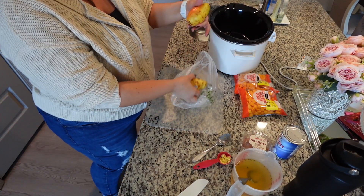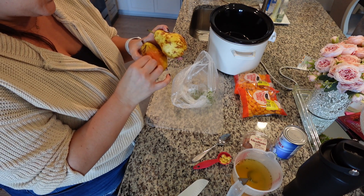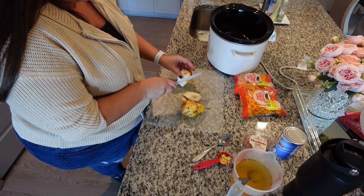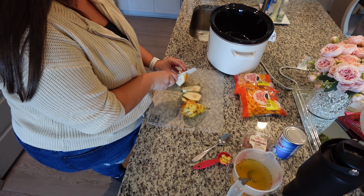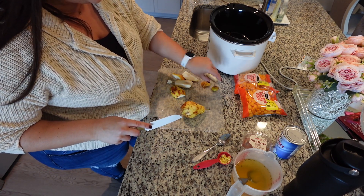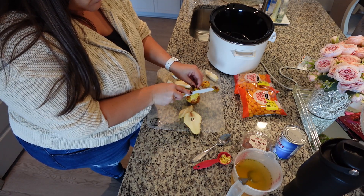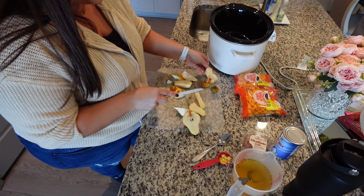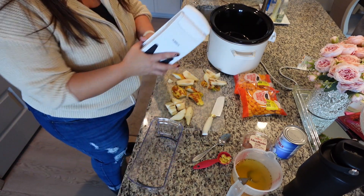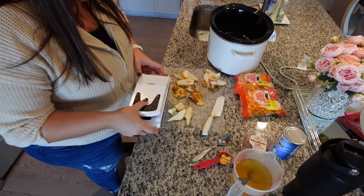We are now going to need two ripe pears. These are Bartlett pears — the ripest ones available in the store. You're supposed to peel them, core them, and dice them. This is a very ripe pear. I'm not going to take the skin off personally — the skin is where all the nutrients and fiber are. If you want to peel it, go ahead, but I'm going to leave it on. Now I'll use my chopper to dice it up.